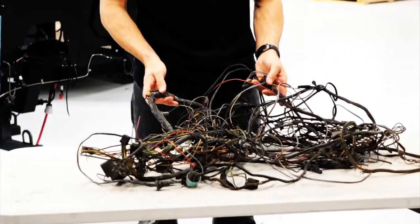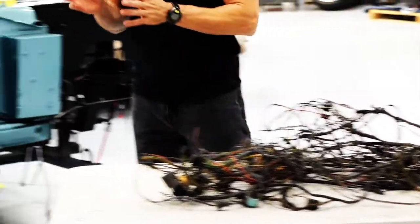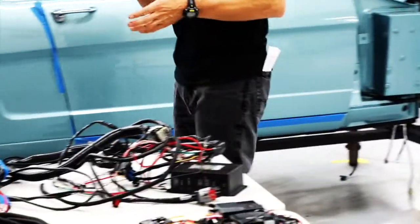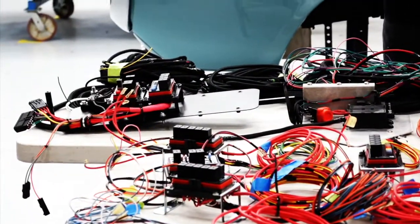I have here an original 1966 Mustang harness — not much to it, is there? Over here I have the harness from a new Rovology Mustang. As you can see, it's significantly more elaborate.